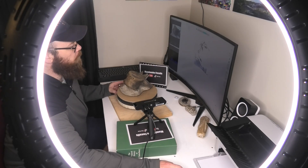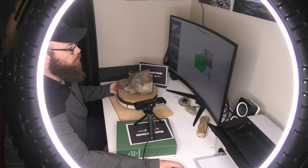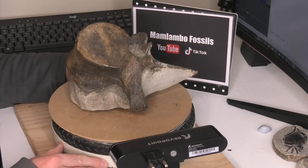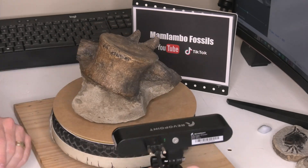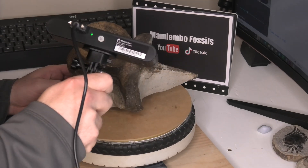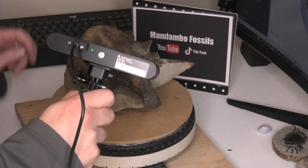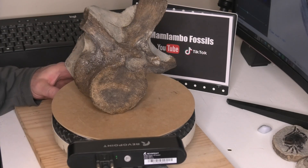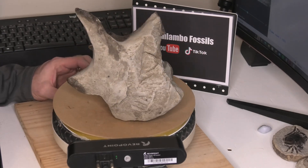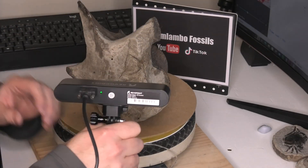I thought a great first fossil to scan would be the plesiosaur vertebra. It's quite large and it's got a lot of texture, so I was interested to see how the 3D scanner would handle all those little cracks and overhangs — I thought that would be interesting. I was using my homemade carousel. It does come with a smaller one, but this fossil was too heavy for it, so I was just using my hand to rotate it.